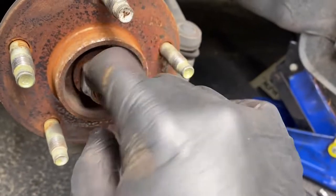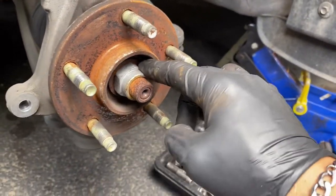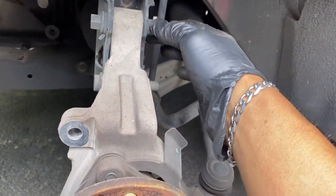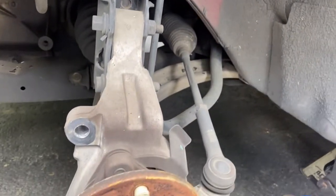This one's a little rusty, so I'm gonna spray some WD-40 here, and then we're gonna remove that axle nut. Once you remove the axle nut, we're gonna remove these two bolts here on the spindle.